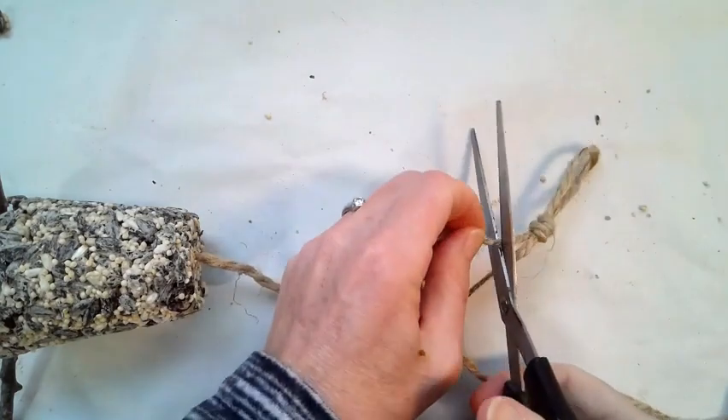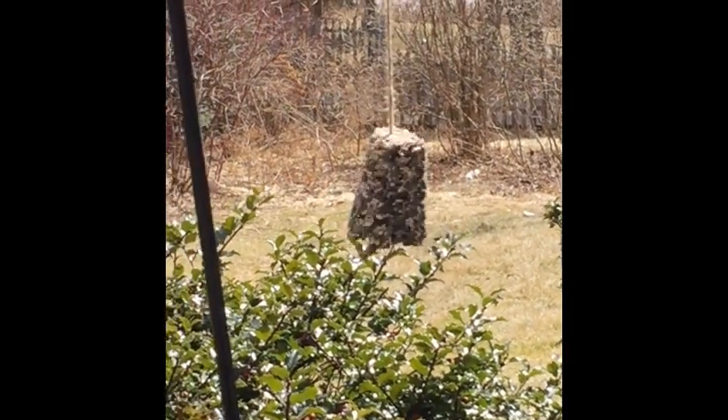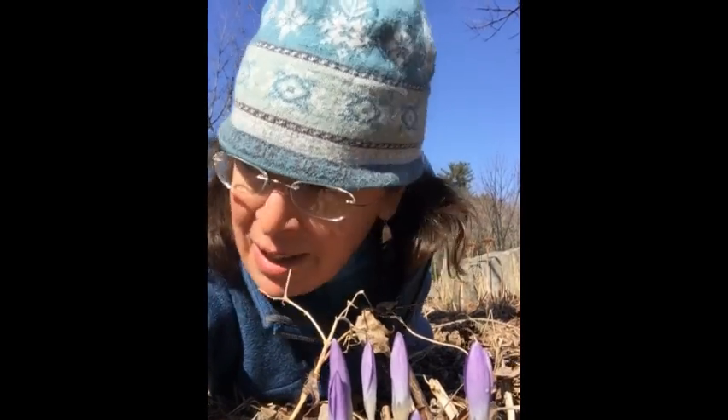Now hang your feeder outside and wait for the happy customers. This is Miss Nichols, your backyard biologist. Oh, a bee! Take time and get outside.